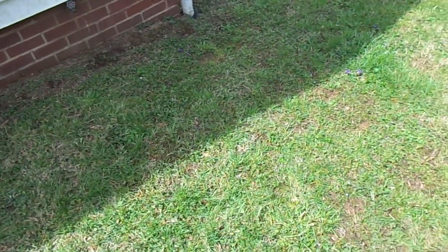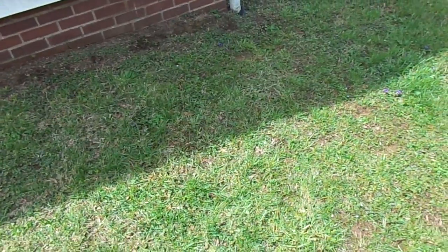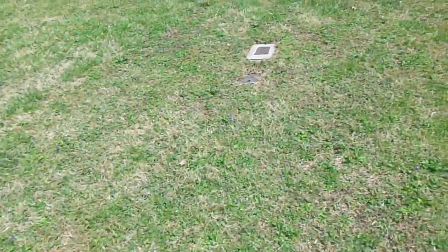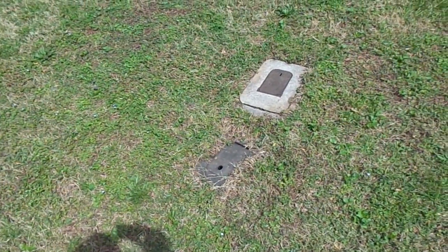Hey, this is Deck Nance with Home Inspection Carolina. I have a busted main water line. You have the main water meter in the front yard, and this is what it looks like when you have water building up.